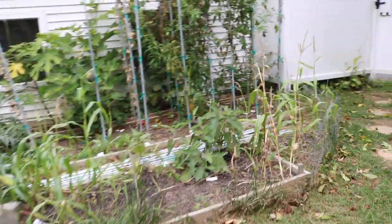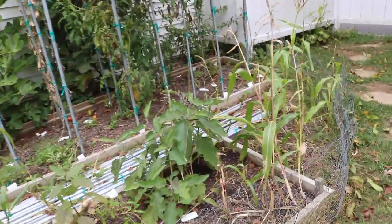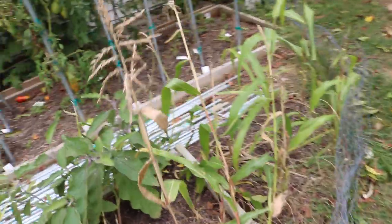Hey everyone, it's Ross. I'm going to give you guys a quick update on the fall garden and what the summer garden is kind of looking like.